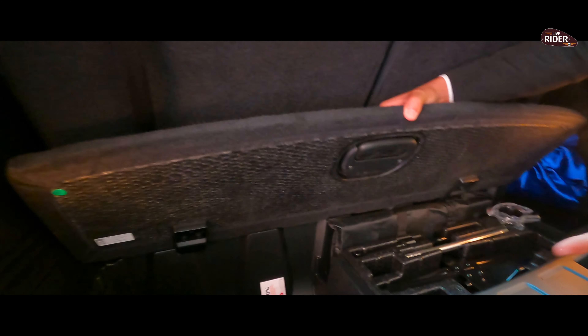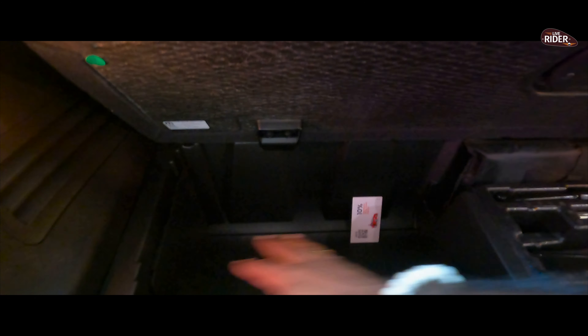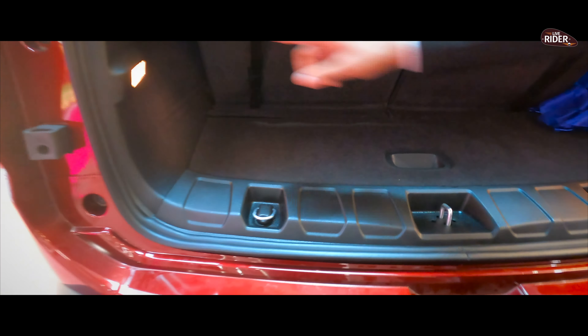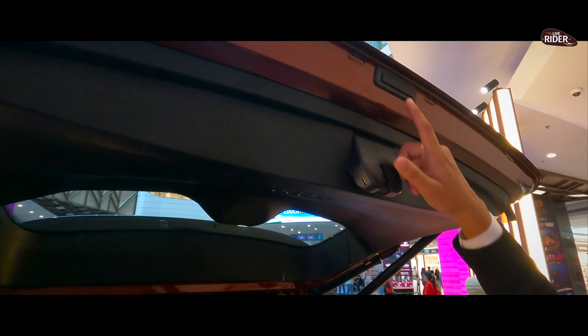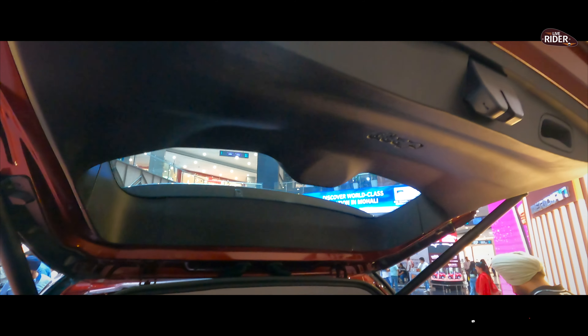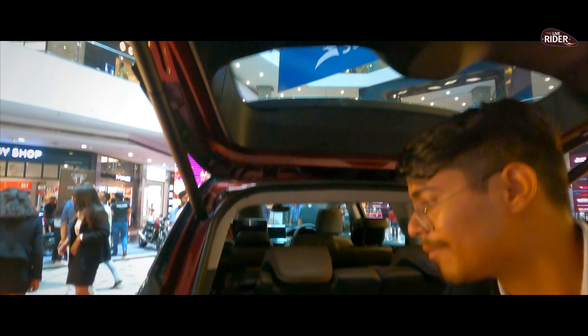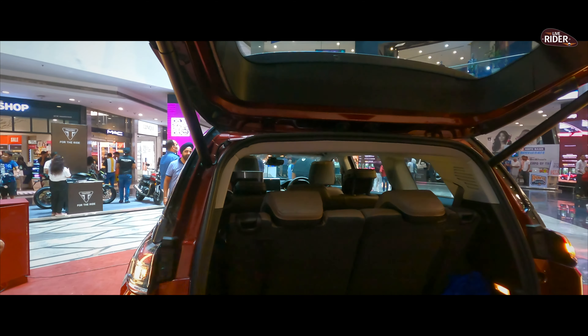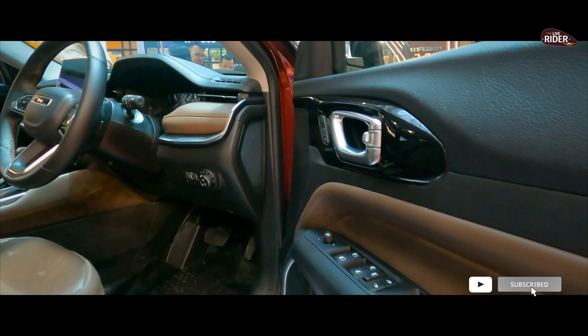This is a tool box, a tool kit — an extra storage box. There is an opening here and we can set it for four corners. You can open or close it. You can also select a power window.